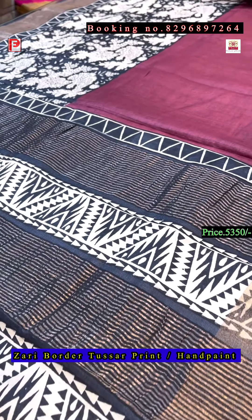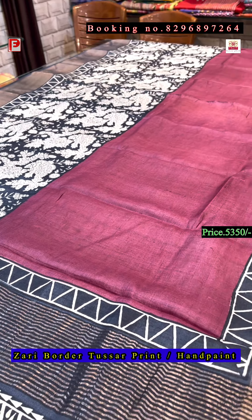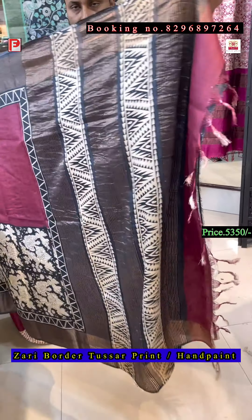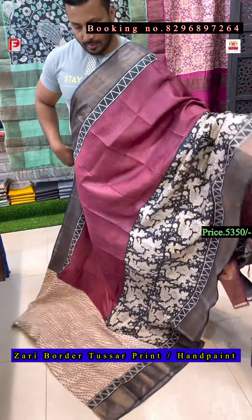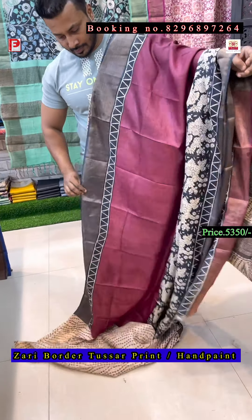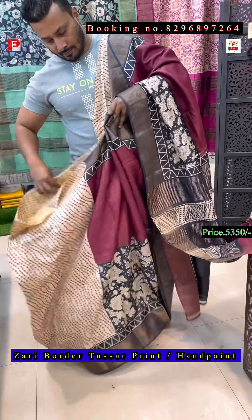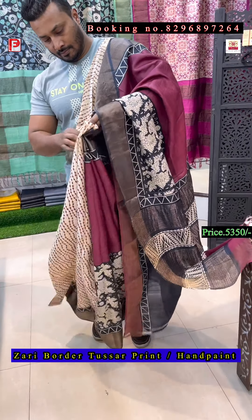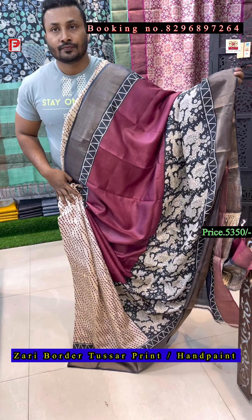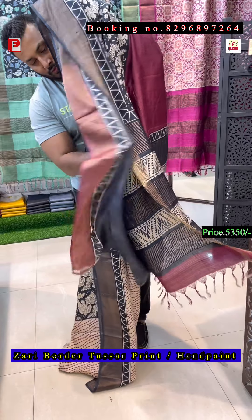Now again the Kalamkari print — this is the half and half style. The pallu and border will be black, and this is the body color. This is the pallu and this is the body, and the half saree is like this. This is the half and half. This is the look of the saree — just have a look. This is the pallu and this is the blouse of the saree.